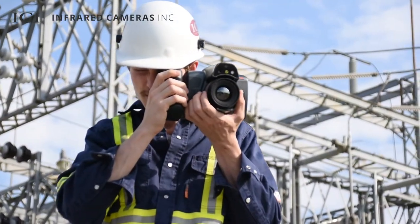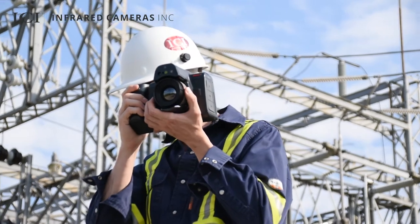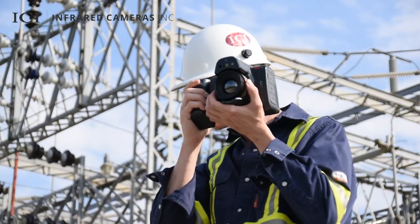Inspect and diagnose substation hotspots to identify failing bushings, electrical connections, and LTCs to maintain uptime and prevent expensive repairs.